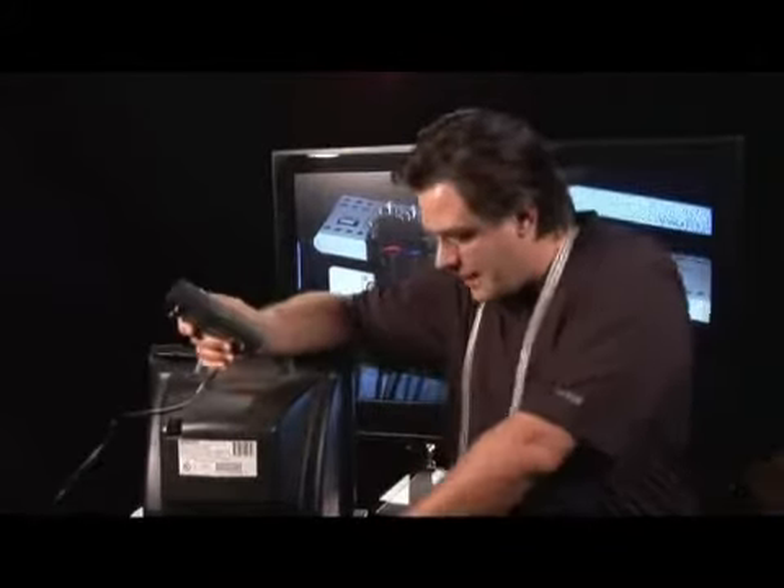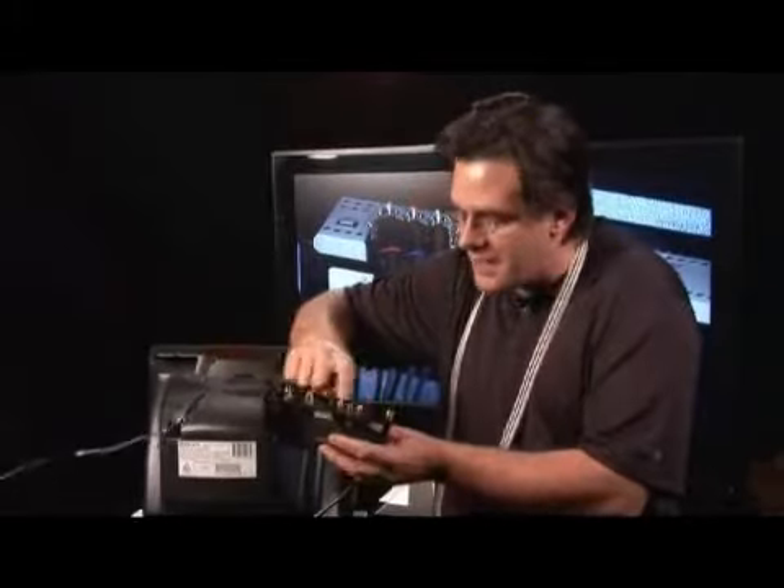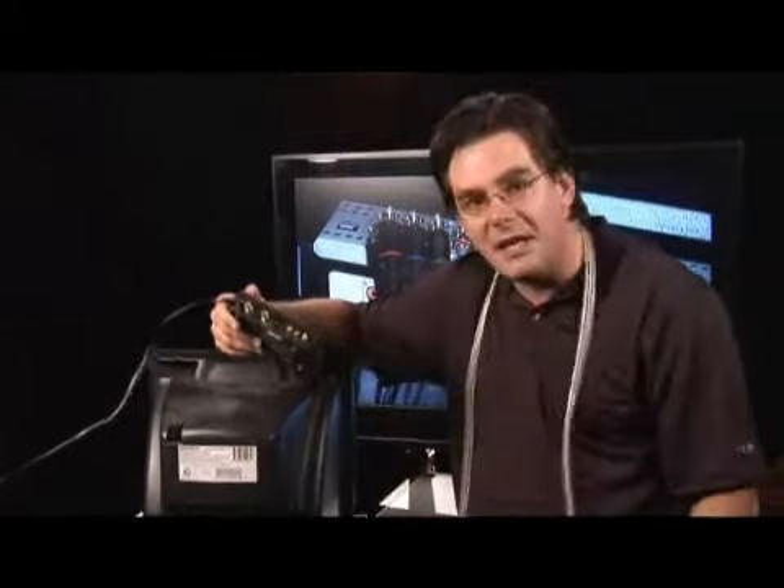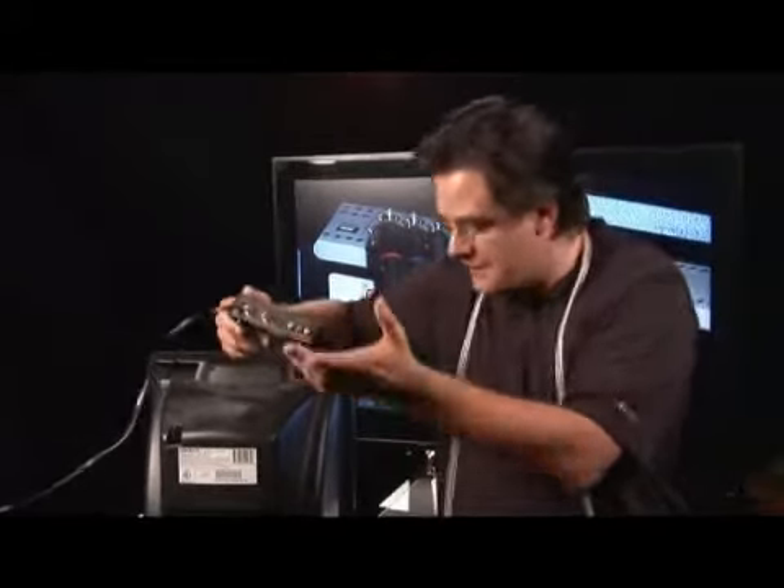What you're going to need to do is get a little device like this, called an RF modulator. Basically that's just a fancy way of saying that it can take more modern connections like the RCA inputs, the phono inputs, that you're used to putting audio into, or S-Video, and convert it to a signal that can be put down a single copper coaxial type cable.